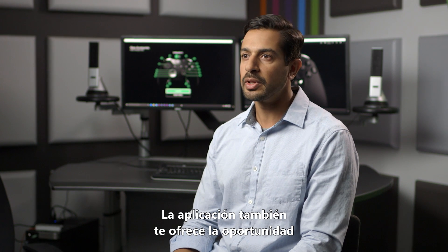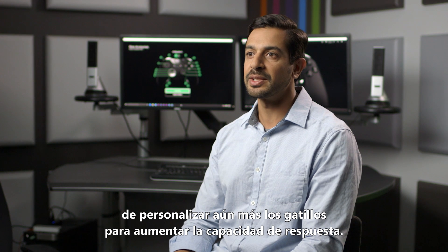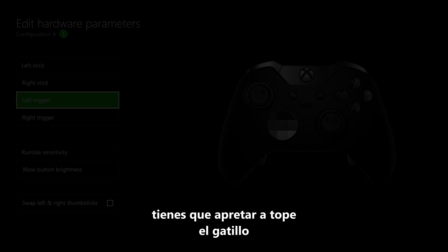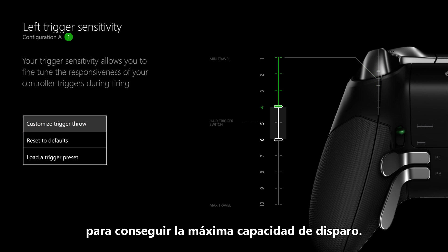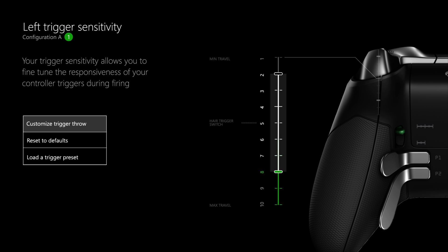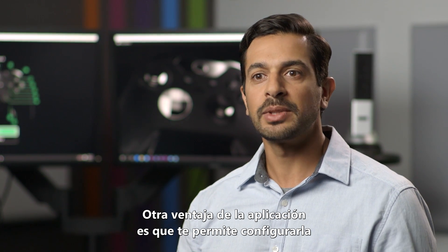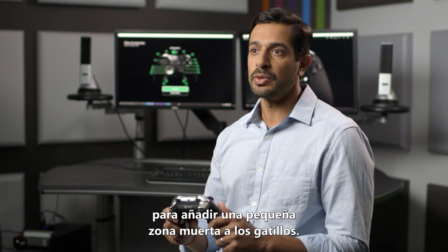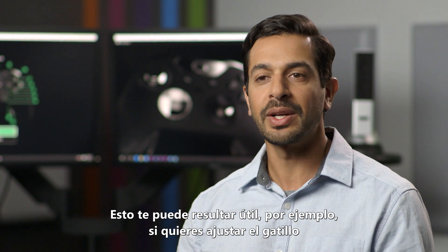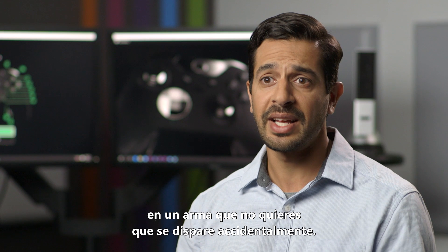The app also gives you the opportunity to further customize your triggers to maximize responsiveness. Normally with the standard controller setup, you have to squeeze the trigger all the way down to get 100% trigger output. But with the app you can change that so you get 100% output even with the slightest squeeze of the trigger. Another benefit is that you can set it up to add a little bit of intentional dead zone to the triggers — one reason for that is to help fine-tune a weapon that you don't want to misfire accidentally.